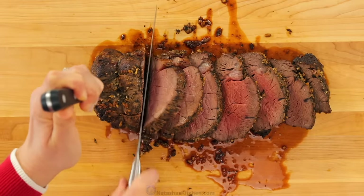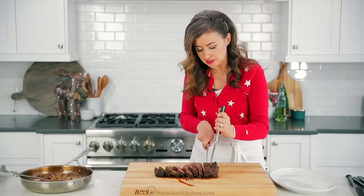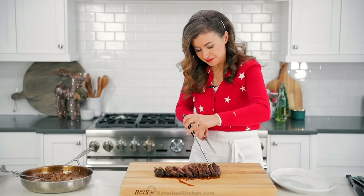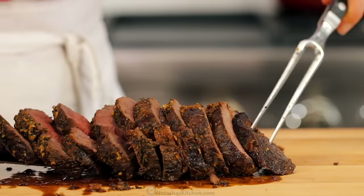And if you don't have a great carving set, I will link to this one I'm using in the notes — I've had it for years and it's great. Perfect for turkeys, any kind of roast, and of course, beef tenderloin. Once it's all sliced up, we're just gonna transfer that to a platter and serve it with the mushroom sauce.